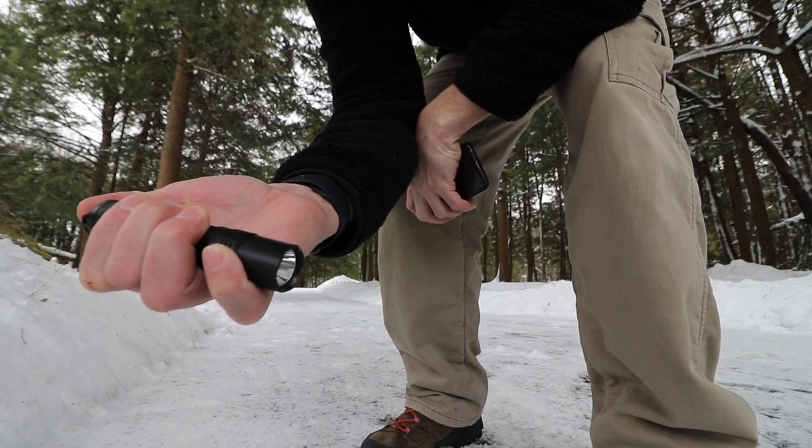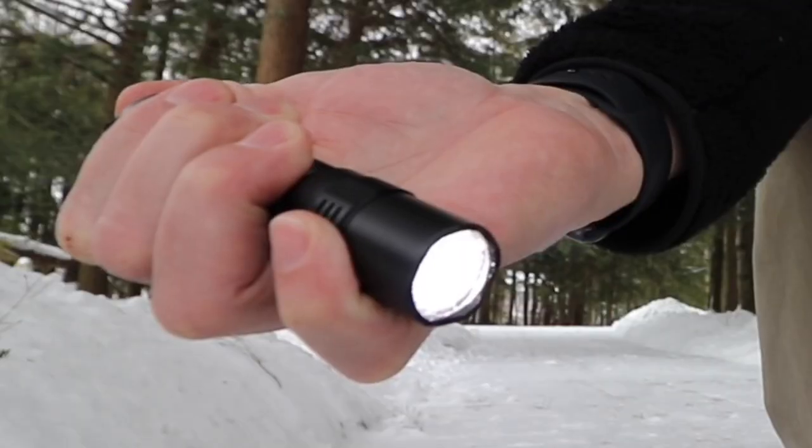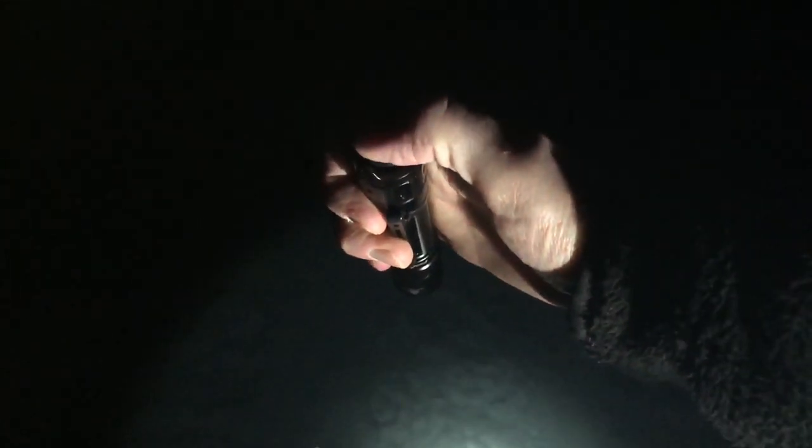The flashlight does have momentary press. Full press is on, and then you cycle through. Full hard press goes right to strobe.